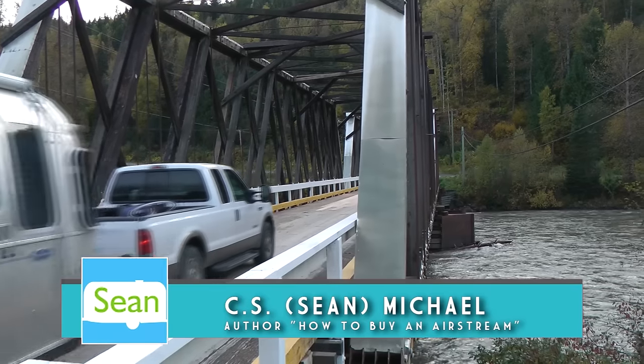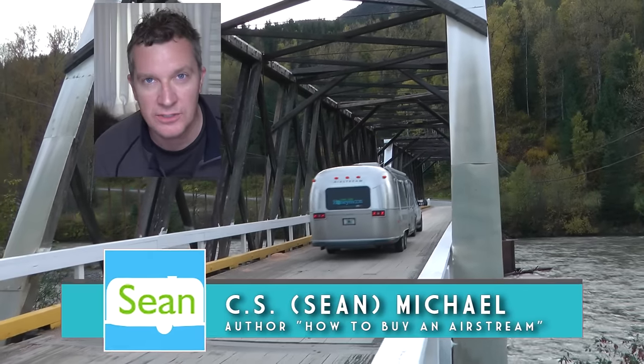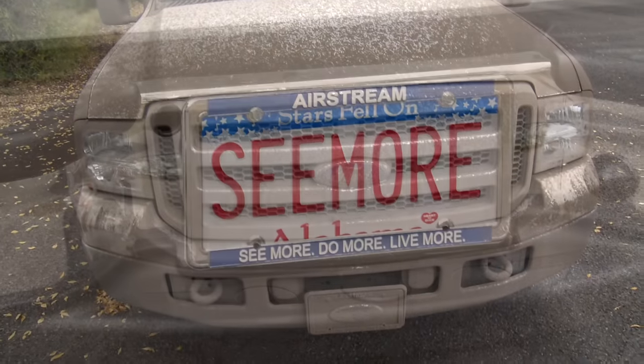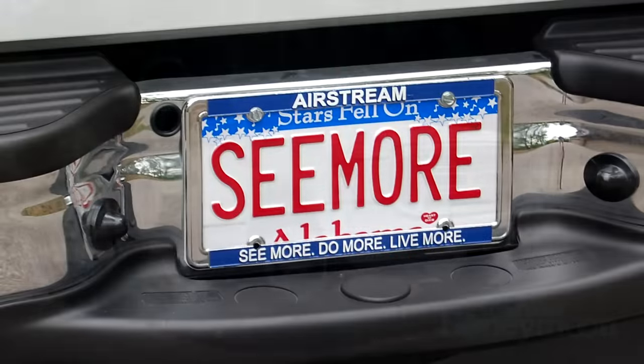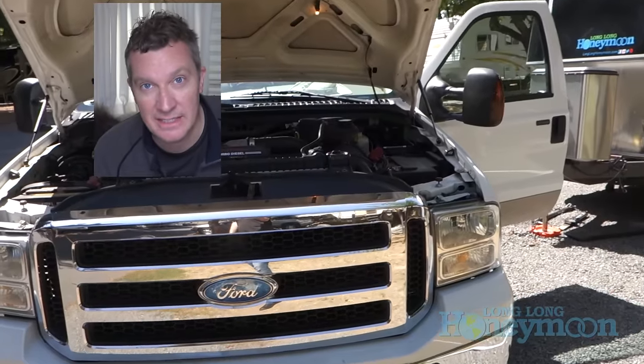Hey guys, this is Sean with Long Long Honeymoon coming at you from inside our Airstream. Our Airstream is towed by a Ford F-250 — it's a 2007 model. We call him Seymour, and he's equipped with the notorious 6-liter diesel engine.